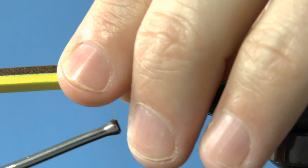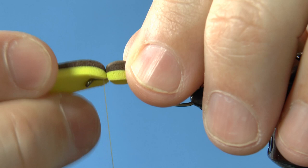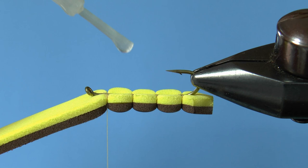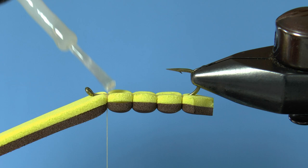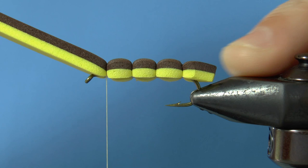Each section gets a little smaller when you tighten it down and you want these all to be about the same size. Make sure to end away from the hook eye and give the thread a few wraps. Give the foam a few gentle tugs to settle everything. Turn the fly upside down and cover all the thread wraps with zap-a-gap — leave no foam unturned. Return your hopper to its upright position and add zap-a-gap over the thread wraps on top as well.